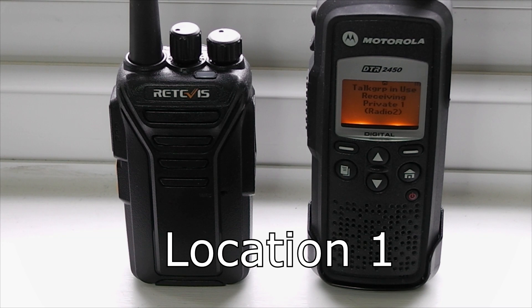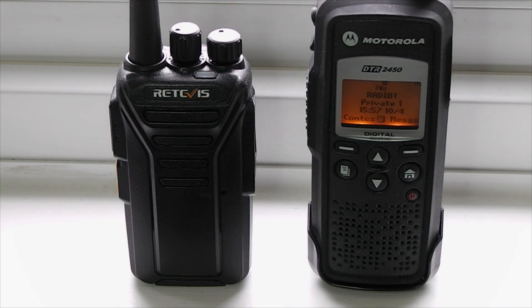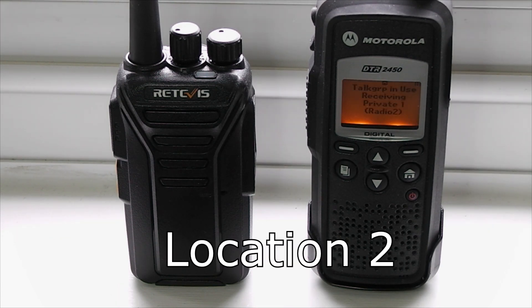Range test, location one, 245 metres away. Location one. Range test from location one, 245 metres away. Range test, location two, 391 metres.